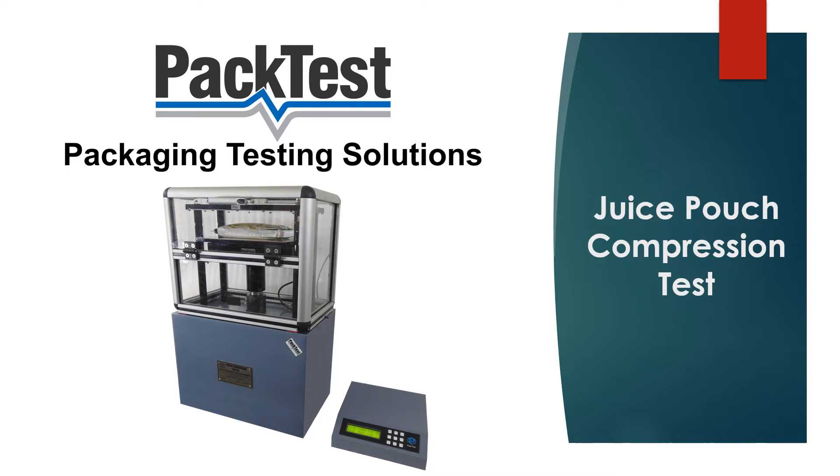Welcome to this presentation of a Juice Pouch Compression Test by Pactis Machines INC.